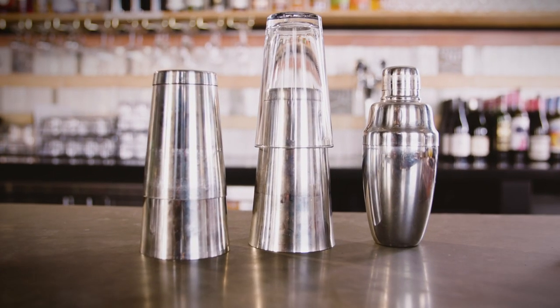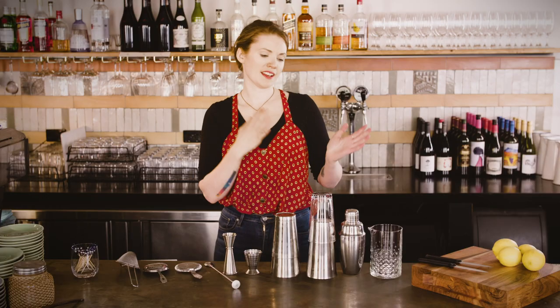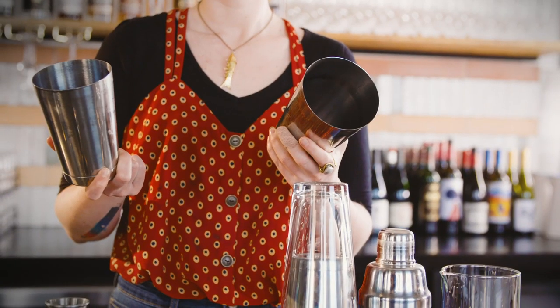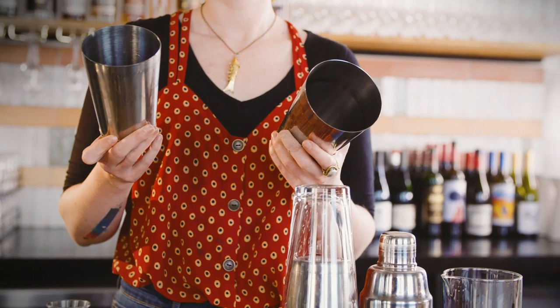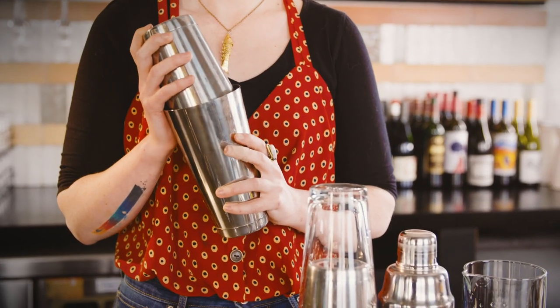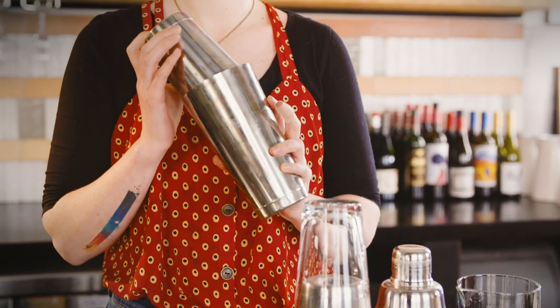There are two main types of shaker: Boston and Cobbler. Most bars now use what is known as tin on tin Boston shakers, which is pretty self-explanatory. These are relatively inexpensive, easy to clean, big enough to build two cocktails, hard to break, and if you buy all of the same brand you can mix and match the larger and smaller halves — so you don't have to worry about losing pieces, because you would be surprised at how easily things disappear in a bar.